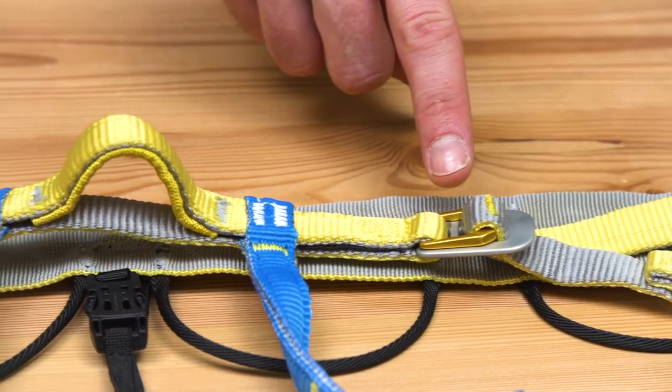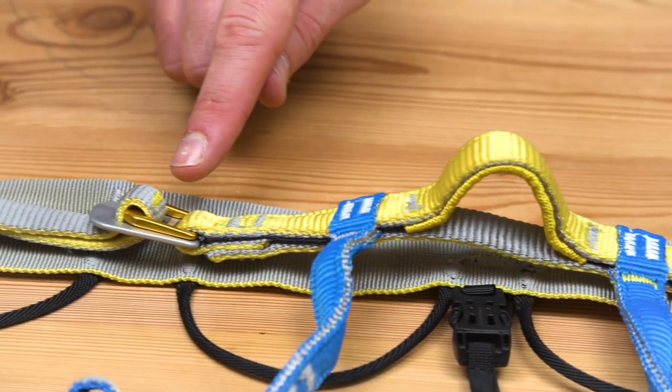The lightweight aluminium buckles are cold resistant and easy to operate even with gloves on.